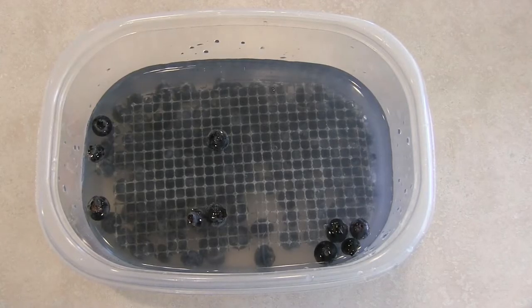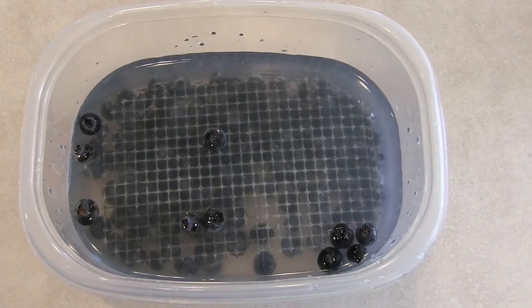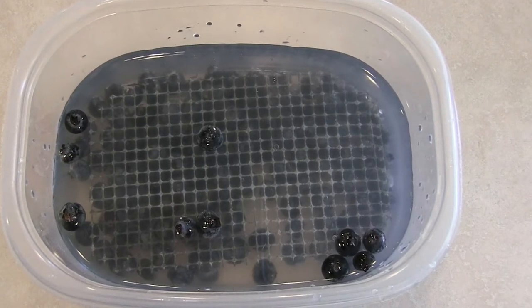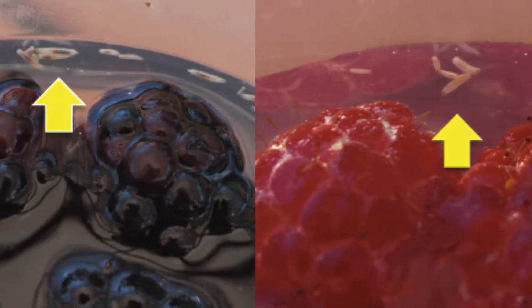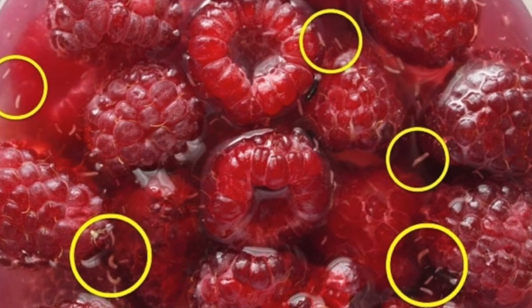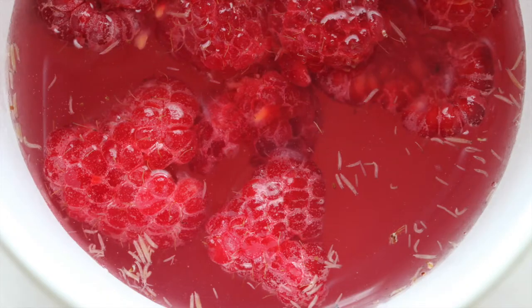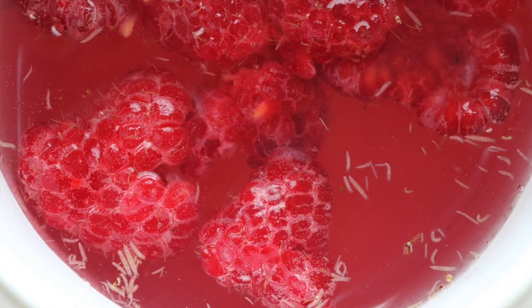This is an overhead shot of the blueberries and saltwater mixture. If there were any larvae, they would be floating at the top of the water. The larvae are translucent or whitish in color and no larger than a grain of rice. In the next photo, you can see arrows pointing towards second and third instar larvae. The following photo shows raspberries that also have larvae floated out of them, and the final photo shows raspberries very heavily infested with spotted wing larvae.